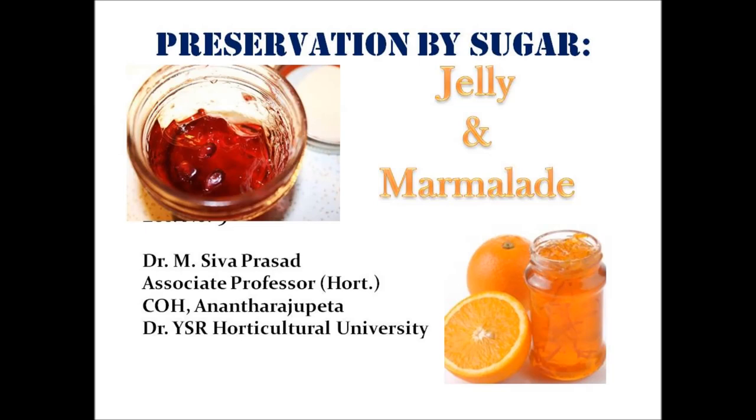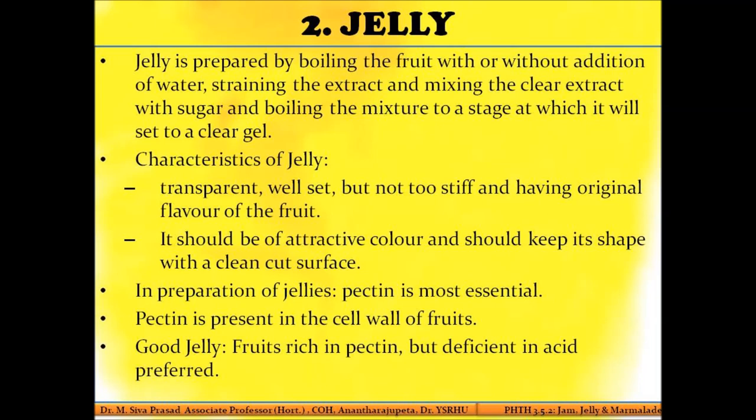Jelly is prepared by boiling the fruit extract. You prepare an extract from the fruit pulp — the fruit pulp itself is not clear, but you extract the pectin out of the fruit pulp and get a clear fruit extract. This clear fruit extract is boiled with sugar; you may or may not add water depending on the type of fruit, and then you boil it to a consistency where a gel is formed — that is the jelly consistency.